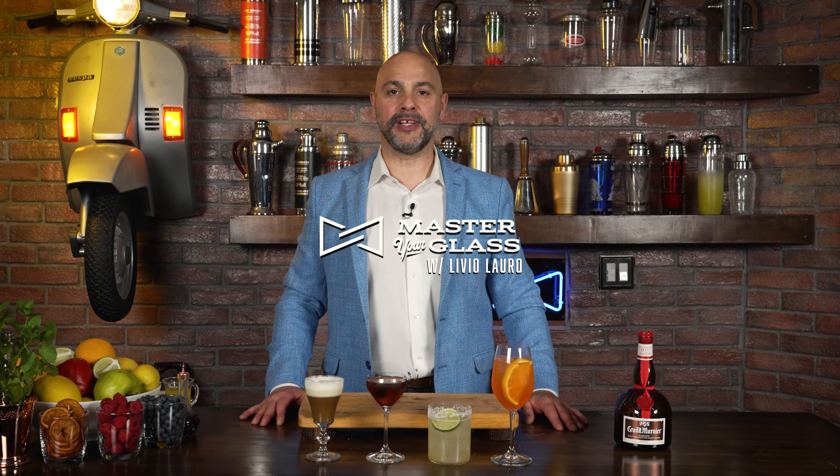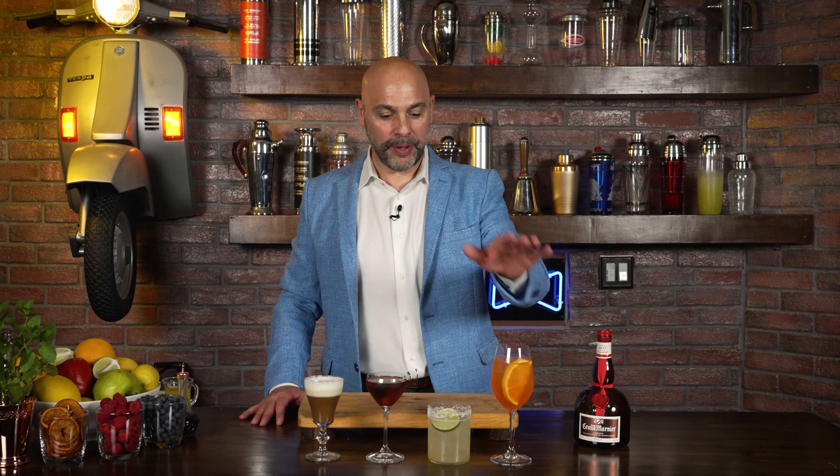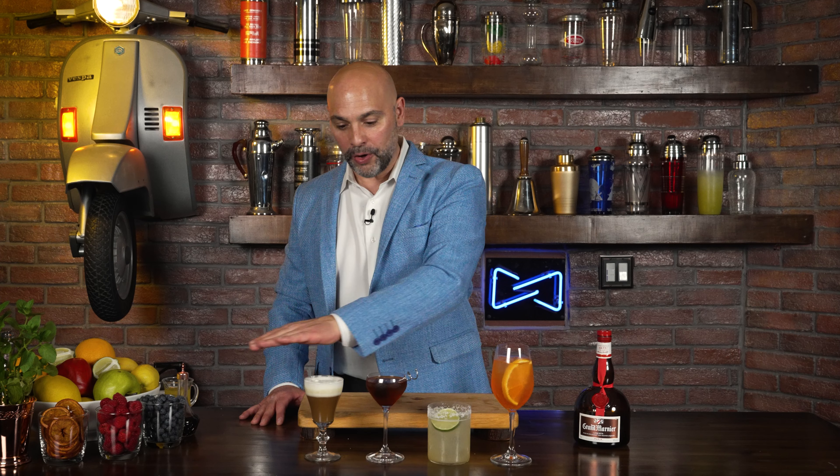Welcome back to Master Glass. I'm your host Livio, and today I'm going to show you the versatility of Grand Marnier as I show you how it fits in four different cocktails in four completely different ways — low ABV, medium ABV, high ABV, warm, hot, cold weather. In this video I'm going to show you the versatility of Grand Marnier and how it can be utilized not only in different ways but also in different styles of cocktails.